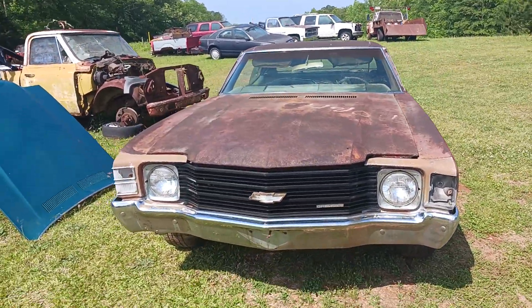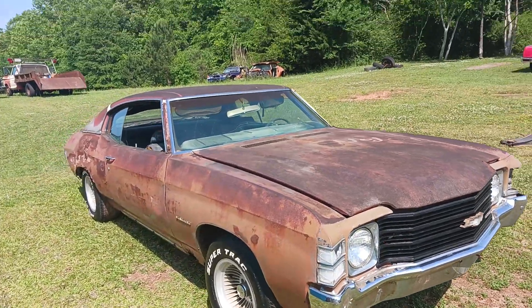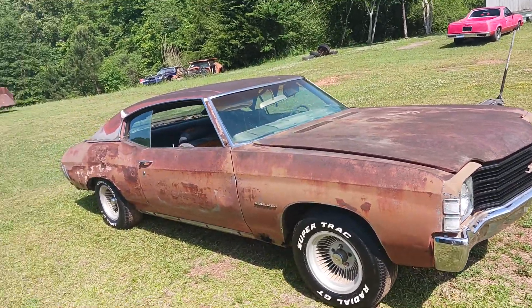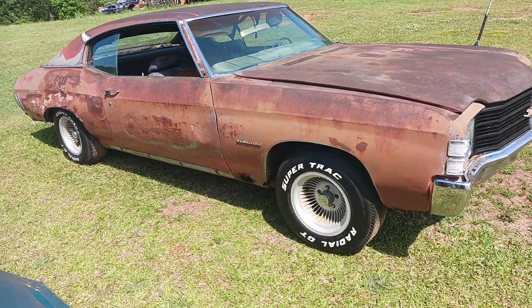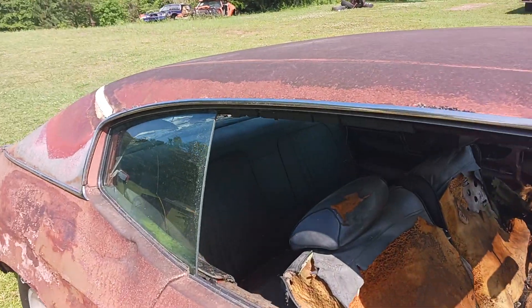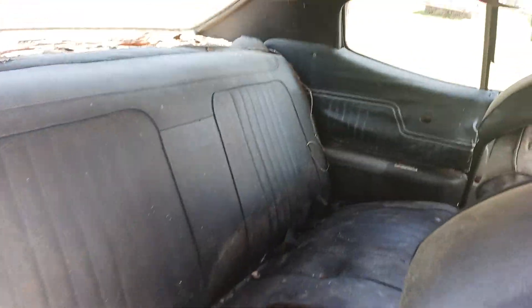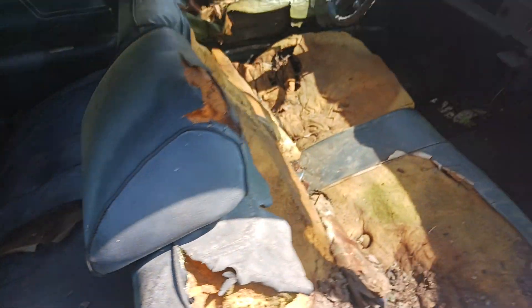This is a 100% project. It will need almost every panel reworked, interior, floor pans, and trunk pans.